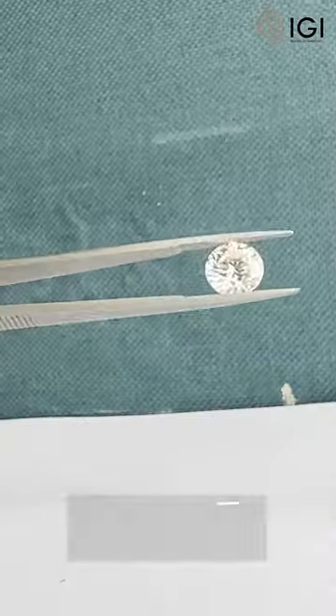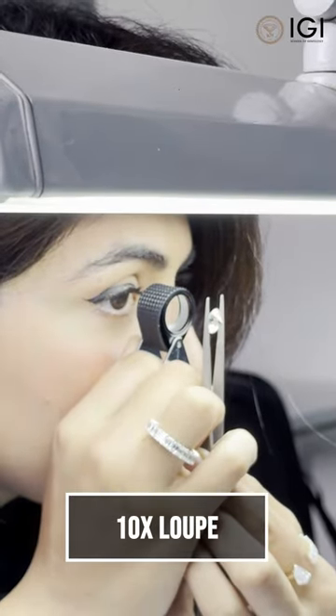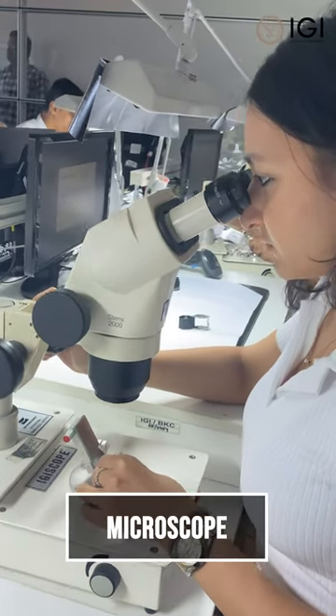Grading diamonds requires precision and the right tools. Some of the basic tools to grade diamonds are tweezers to hold the diamond, a 10x magnifying loupe to look into the diamond, and a microscope to look into the details in the diamond.